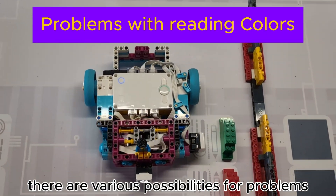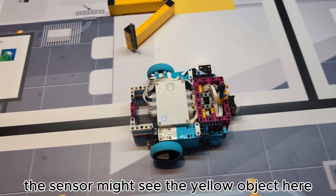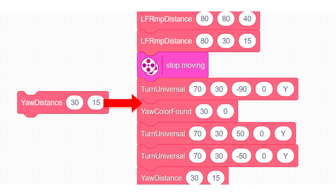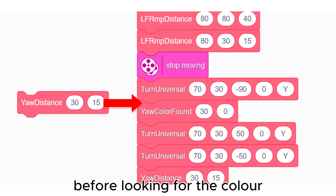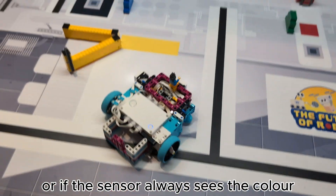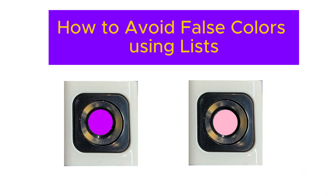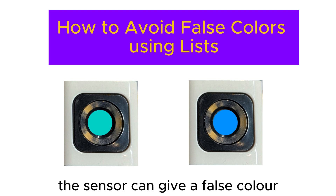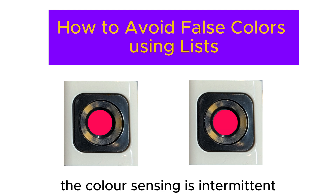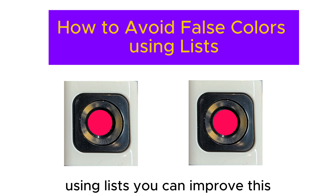There are various possibilities for problems with reading colors. For example, with this strategy the sensor might see a yellow object unexpectedly. You could move a defined distance before looking for the color to simply avoid it, or if the sensor always sees the color you could include it in your strategy by moving until the sensor sees it and then moving on. With some lighting conditions the sensor can give a false color. Also, if a color marker is too far from a sensor, the color sensing is intermittent, giving a double detection.